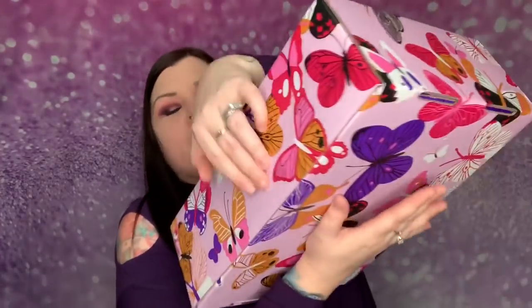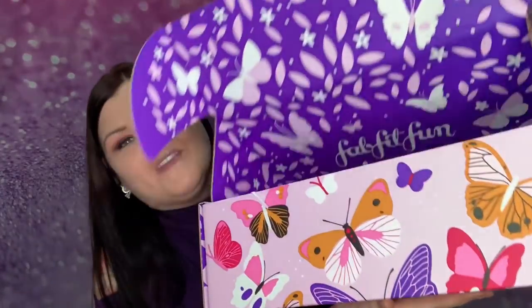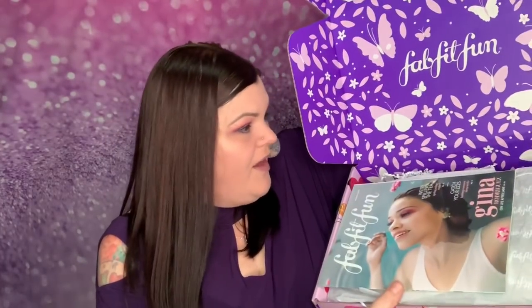I like these boxes because they're long enough to fit my Cricut vinyls, and I use them for backstock in my craft area, so I'm definitely going to use this box especially with the butterflies. If you follow me, you know your girl loves some butterflies. Look at the back — they're all butterflies. So beautiful. I'm in butterfly heaven.